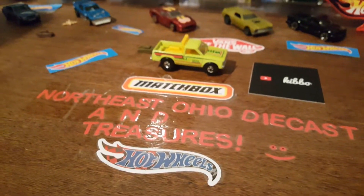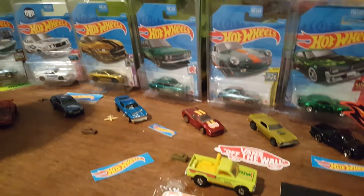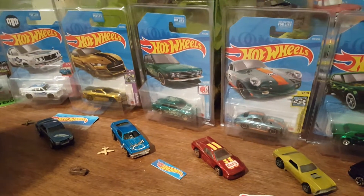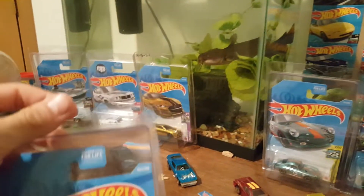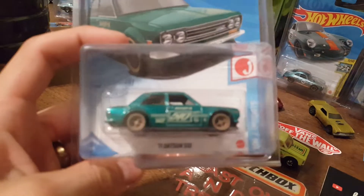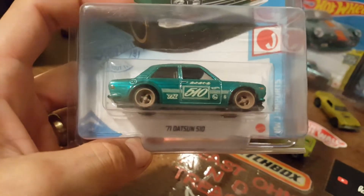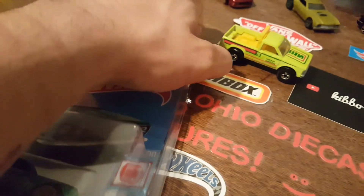Welcome back to the channel. I have something very cool to show you — mostly everybody will be interested, even if you're not a JDM fan. We have the Datsun 510 1971 Datsun 510 Super Treasure Hunt, and I'm going to be cracking it open to show you — just kidding, we're opening the protecto.